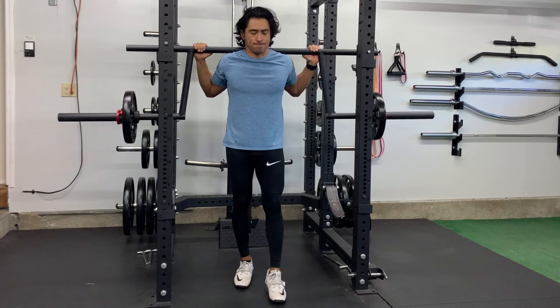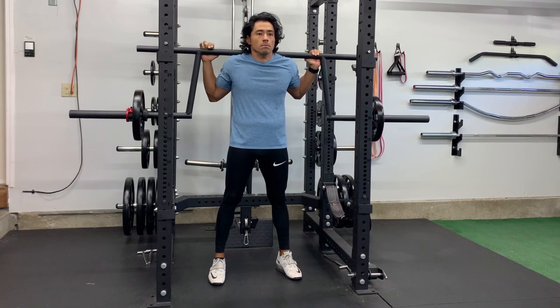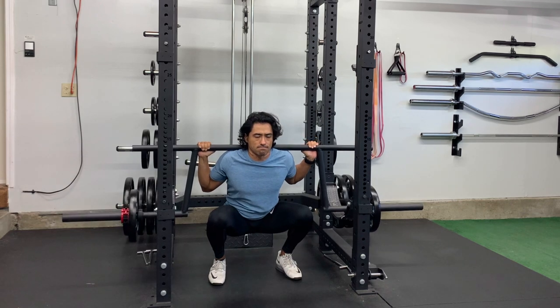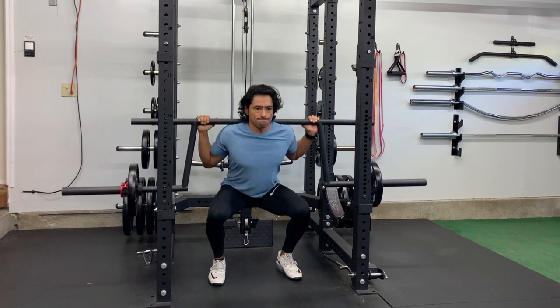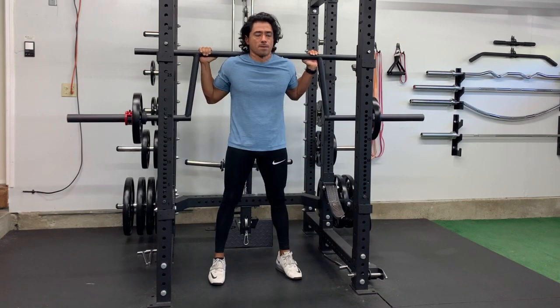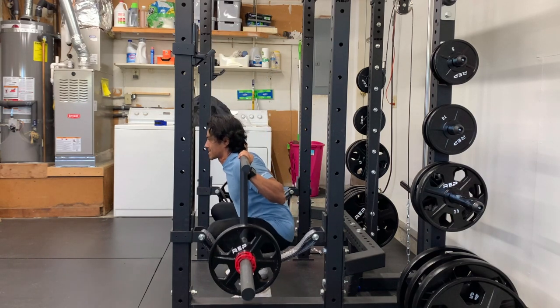When it comes to squatting with the Camber Bar, this one is by far the biggest difference in pretty much everything. The safety straps or safety pins definitely have to be set super low when squatting with it, because of where the weights sit. If you don't set them low enough, there is a tendency to hit them. Setting up the J-Cups is pretty much the same as a straight bar since the top portion is still straight — except for the camber part. But the safety straps will need to be the lowest of all three bars because the weight sits so much lower.